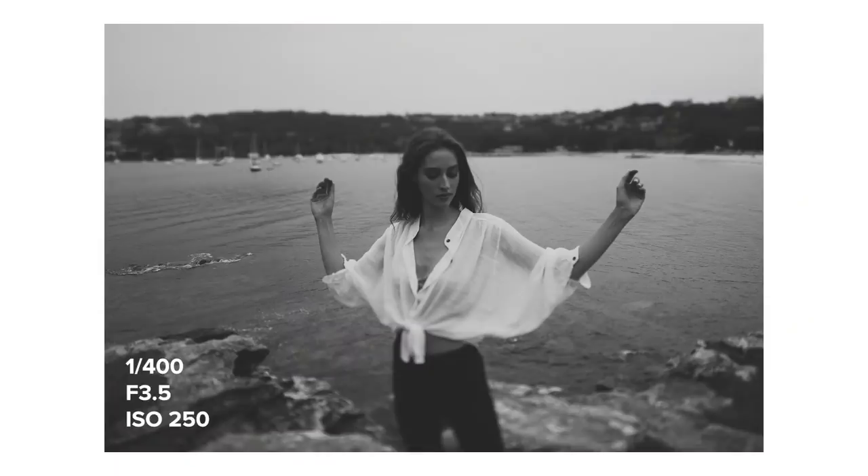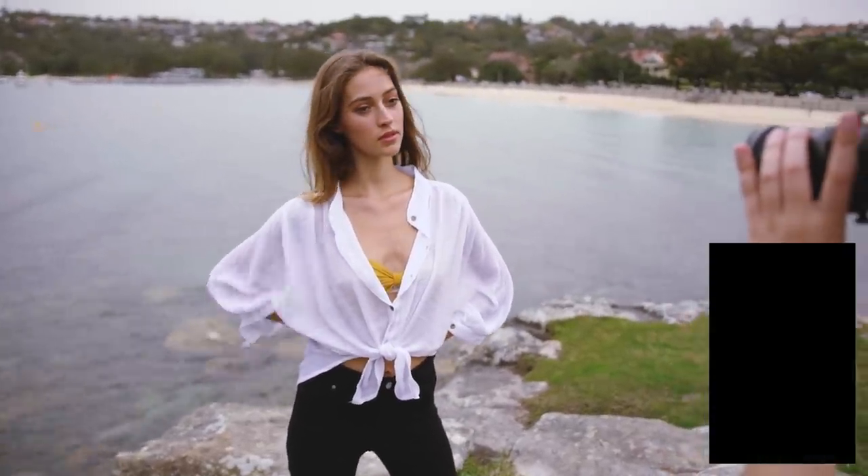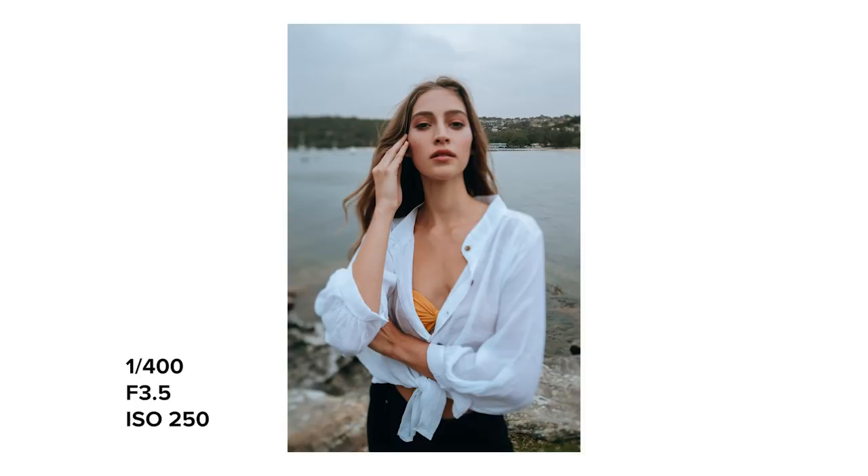I found that the lens tilted the whole way definitely looked more flattering in landscape rather than portrait orientation. I took a few portrait orientation photos that I still liked, but I personally preferred the landscape ones a little bit more.